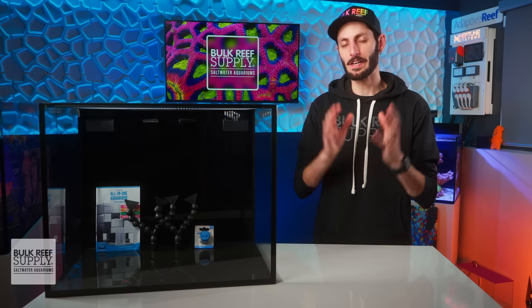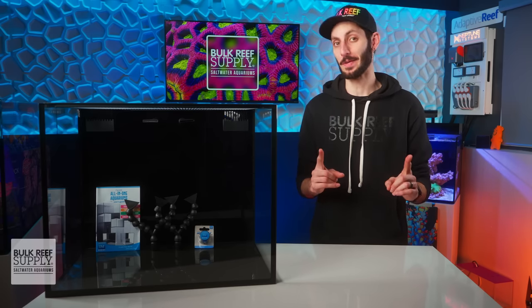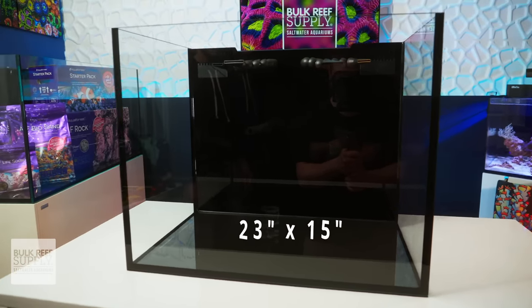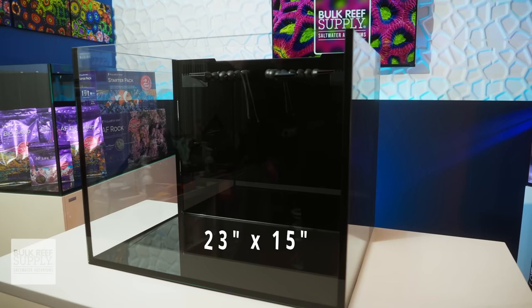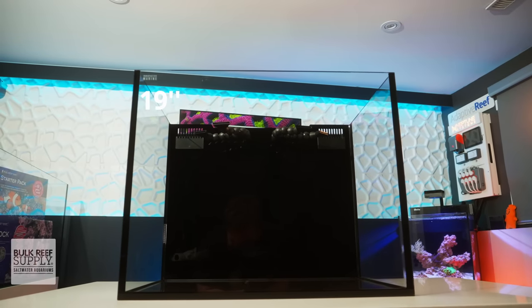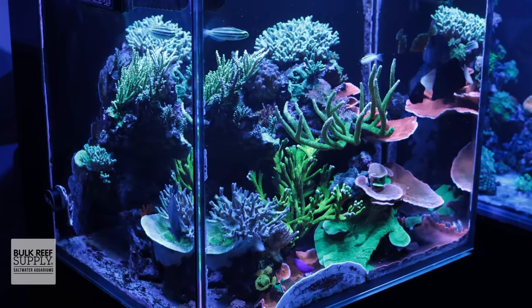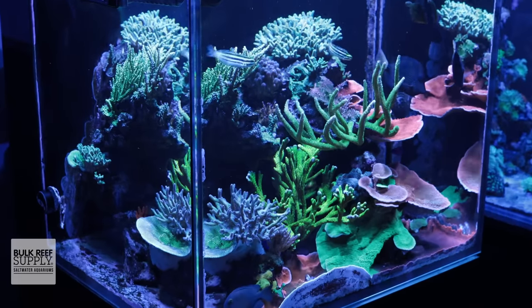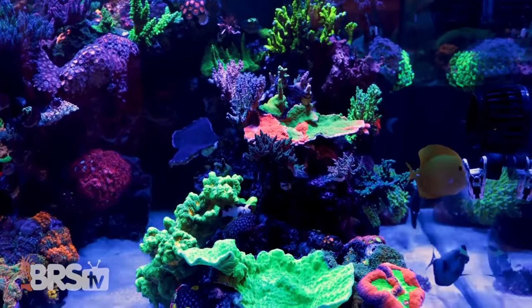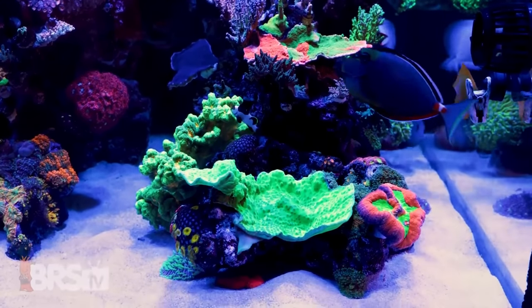When it comes to aquascaping, the 40 Nuvo is a great balance of keeping things compact but also roomy. You get a solid footprint of around 23 by 15 inches to work with, which makes it really easy to create an aquascape that has visual depth and dimension. That roughly 19 inch height means your corals will have lots of headroom for growth, which is especially important for branching corals like softies and SPS. That extra height also makes it easier to create mixed reefs, since you can intentionally have lower light areas near the bottom for Zoa or mushroom gardens and lower light LPS, while still having higher PAR areas up at the top for light demanding SPS.